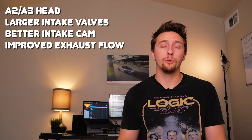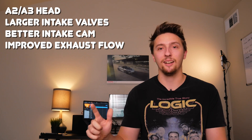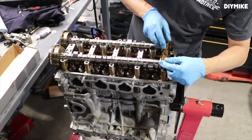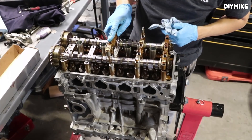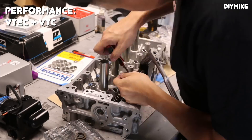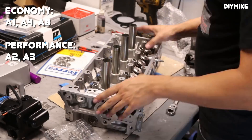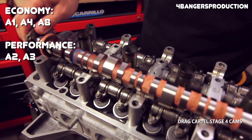Major improvements for the K24A2 and K24A3 cylinder head include bigger intake valves and a more aggressive intake cam. What's particularly interesting about all K24A heads is the fact that they use different versions of iVTEC. As a refresher, there are basically two versions: one for performance and one for economy. They both use VTEC and VTC but in different ways — the VTEC part has two different camshaft profiles for low and high RPM, and the VTC part allows adjusting valve overlap at any moment for greater efficiency. The performance version uses VTEC and VTC, while the economy version combines VTEC-E and VTC. The A1, A4, and A8 variants use the economy version of iVTEC, and the A2 and A3 variants use the performance version.